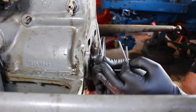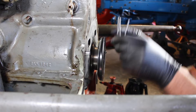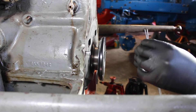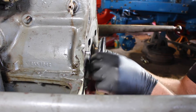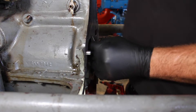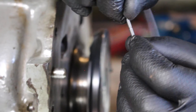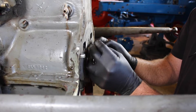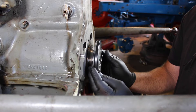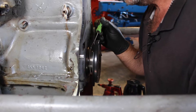In the kit we get these two springs, which are going to go around the seal to help it nip down on top of the riding surface of the crankshaft. Put one to one side for the moment. There's a little taper on one end so one goes into the other and screws it together. Then very gently just roll it down and around — and there it is on there. So that is the back spring for our seal.